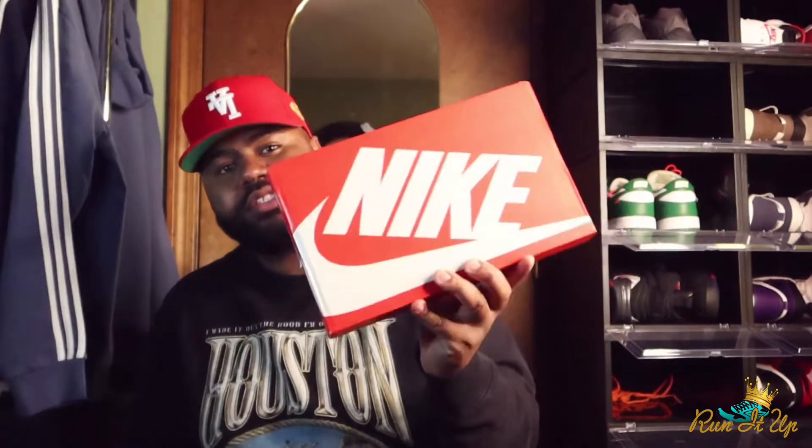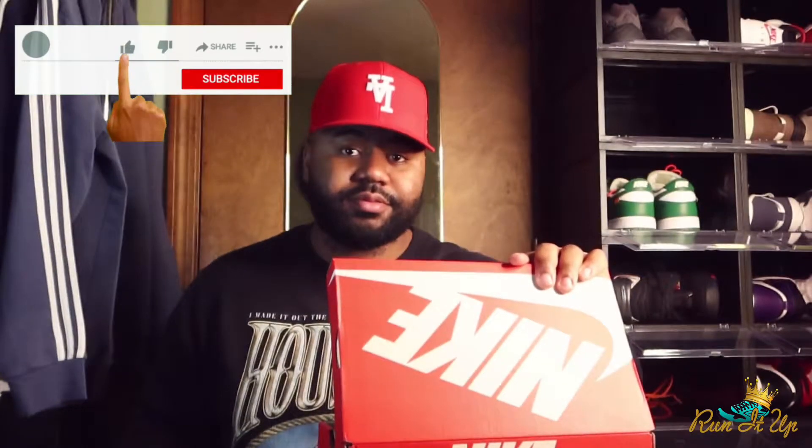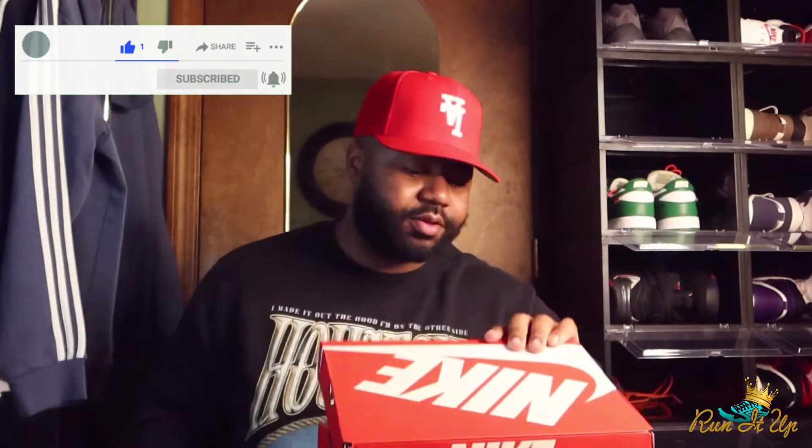Yo, what's going on everybody, welcome back to the channel. We're back with another one — another Nike Dunk. I told you 2021, Nike's coming with dunks out the wazoo, and we're copping.